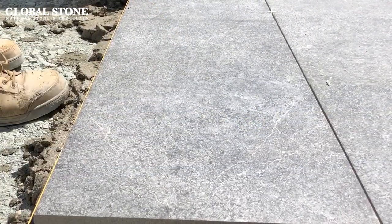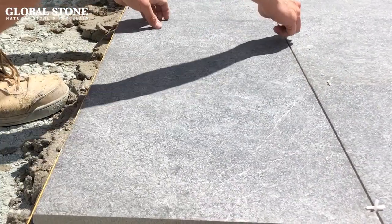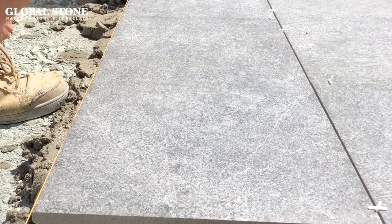Do not butt joint your porcelain paving. We recommend using a 4 millimetre minimum gap to avoid chipping edges, and the use of tile spacers to create uniform spacing.